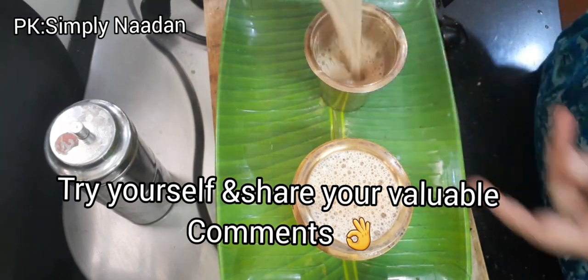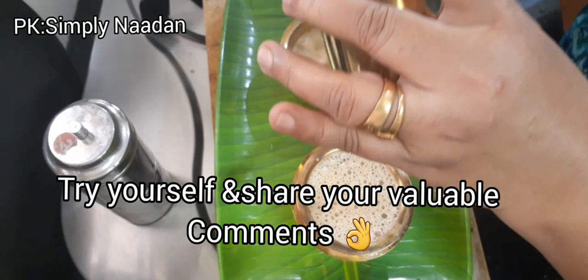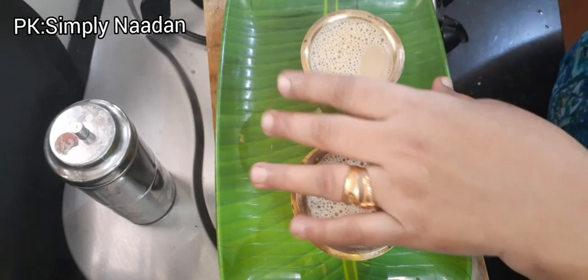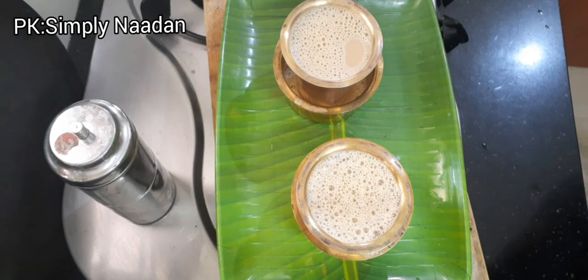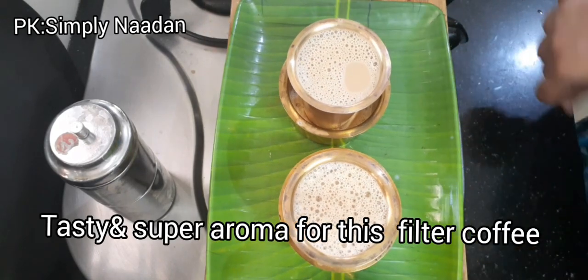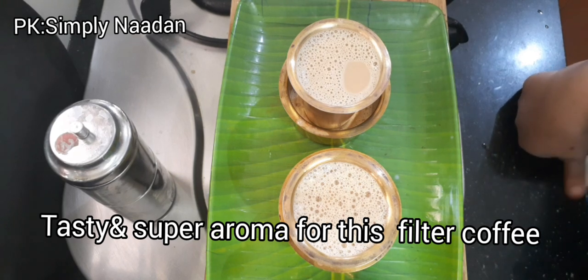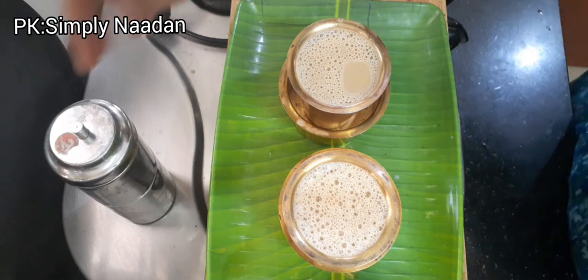Now let's try to make a cup of water. This is the most easy way to make a cup of water. Please don't forget to subscribe to our channel. Thank you.